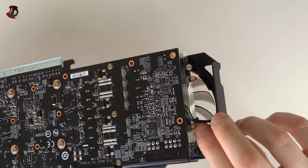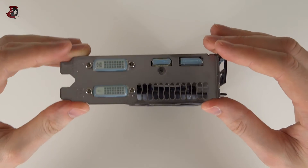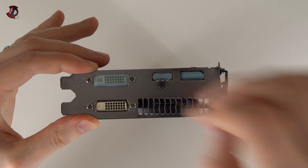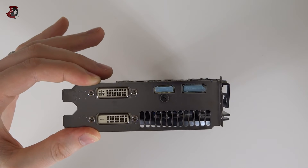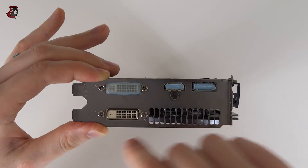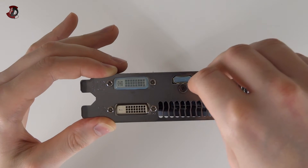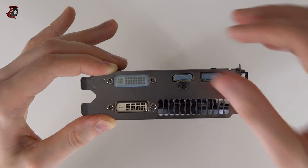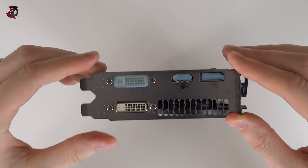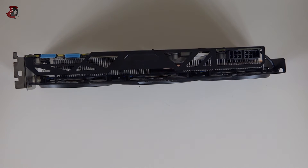On this side there's not much - no heat pipes protruding, just a fan going a bit over the edge. Once again for some of you it might be too long so you might need to do some modifications to your case. For display outputs we have standard DVI digital and DVI analog, so I'll be using the digital only, plus HDMI - that's already three displays - and then a DisplayPort, which is a pain for me at the moment because I don't have any cables for it. Technically you can connect up to four displays: three for gaming and the fourth for monitoring software or whatever else you want.